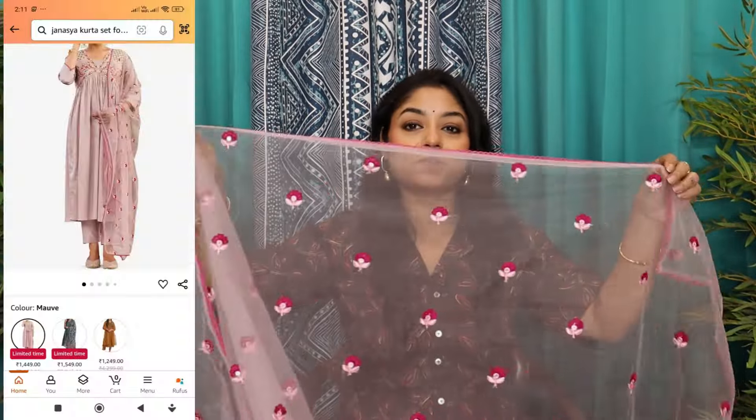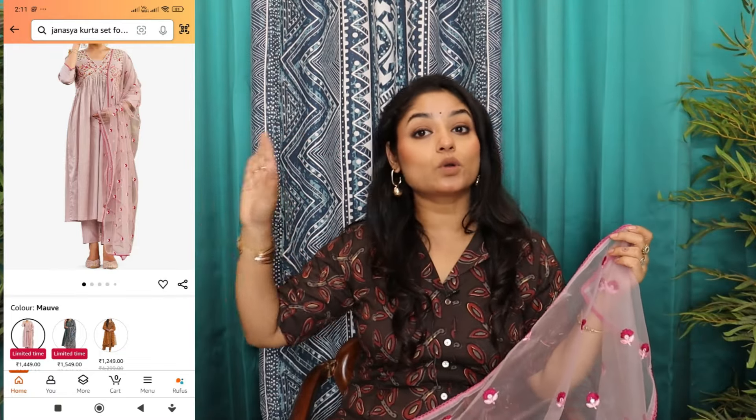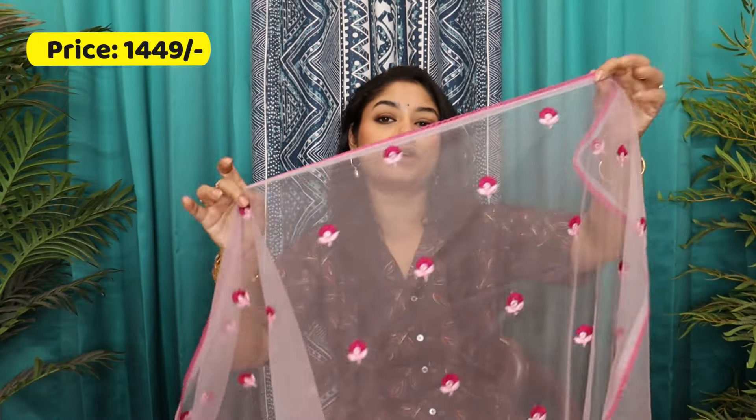It's a mesh — a net — with flowers embroidery. It's very beautiful. I've given you a close-up so you can see the embroidery. It's floral detail, it's very good. And its length and width — everything is perfect. So you can try it; it's very beautiful this season.